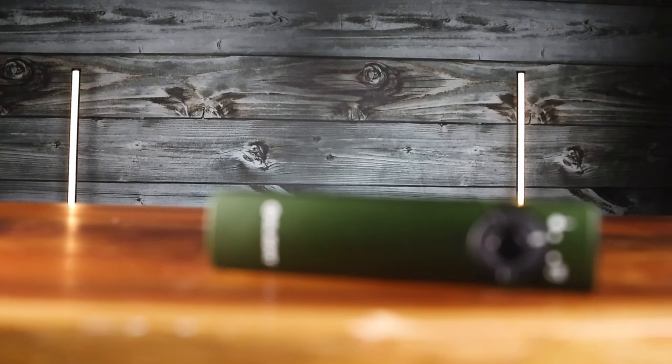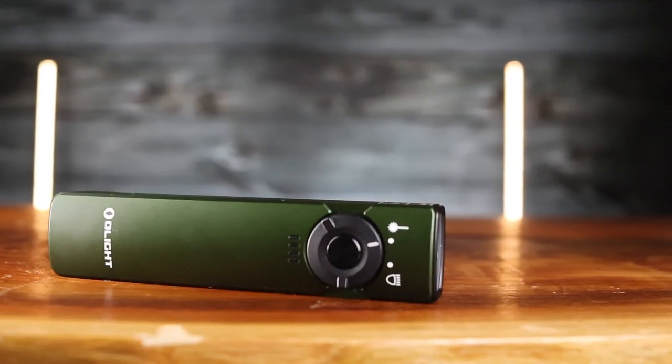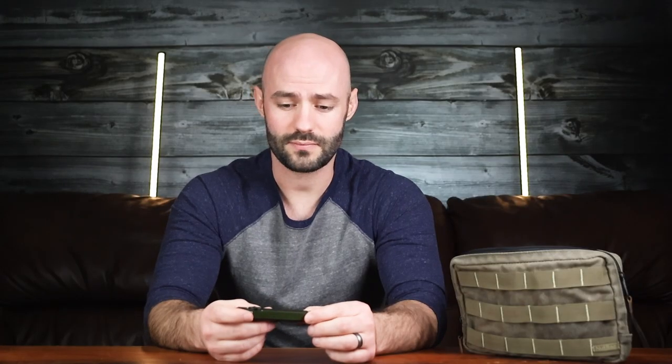In terms of weight, it's pretty light — it's made from aluminum. It is a bit large and takes up more space in my admin than I would like, but it'll be really great for any camping trips I go on this year. That's the Arkfeld from Olight.